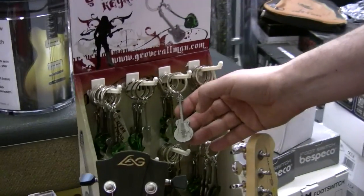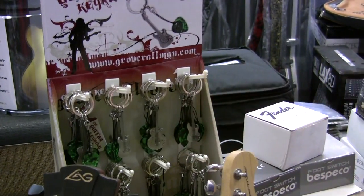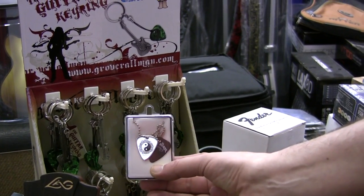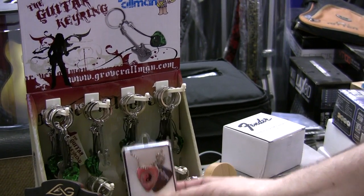We've also got key rings — different types of guitar key rings. These are £6.50. And dog tag type necklaces with two picks, one metal, one plastic, and these are £9.99.